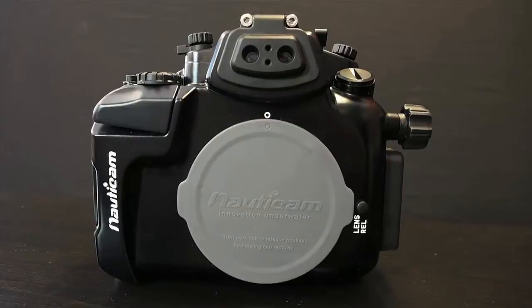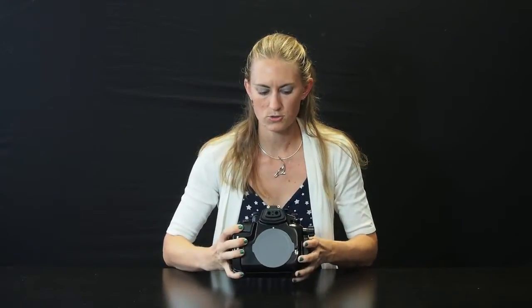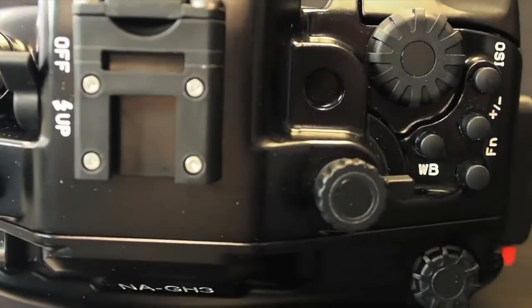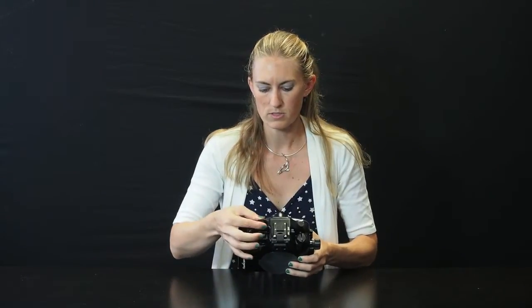You've got a lens release button here from the front, fiber optic cables, the camera has a hot shoe, and they also have a bulkhead so that you can use a sync cord with your strobes or an external video monitor if you're doing video, which is fabulous. Easy to reach and easy to use control dials on the top of the camera, FN buttons, ISO control, white balance — all easily accessible with the touch of a button. Mode dial up top.